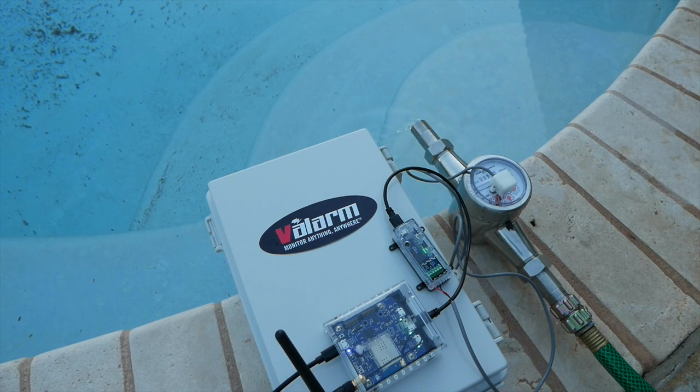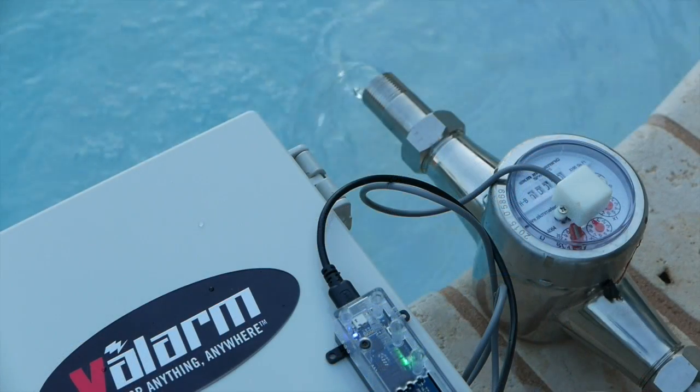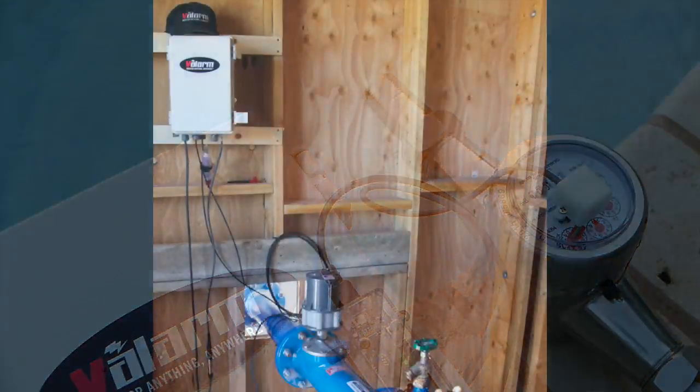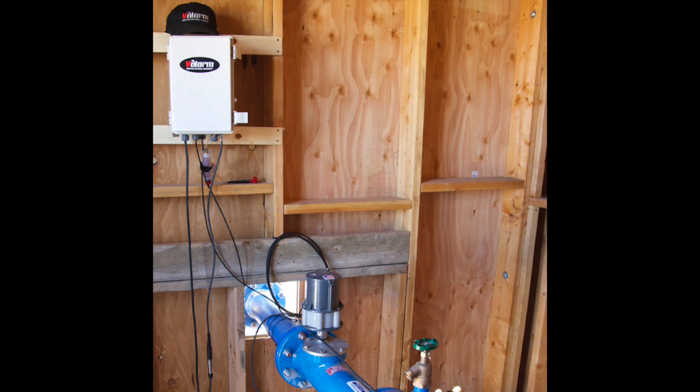Let's turn on the faucet and water the pool while monitoring our water usage with the flow meter. When you're ready to deploy, just put everything into a weatherproof box, and provide power via solar, mains, or whichever power source works best for your scenario.